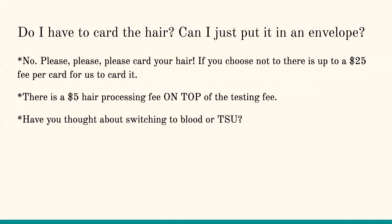Do I have to card the hair? Can I just put it in the envelope? No. Please card your hair. If you're sending hair to us in the envelope, it is up to a $25 per card fee for us to card the hair for you. If you had 50 samples, that's going to add up pretty quick. Sometimes your vet has some hair cards. We can test clarified cards — it doesn't have to necessarily be a GenC card, but we need to make sure that it's carded.